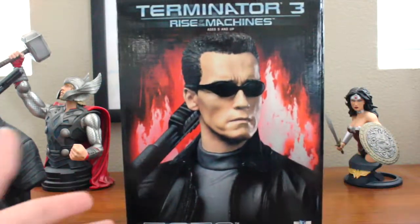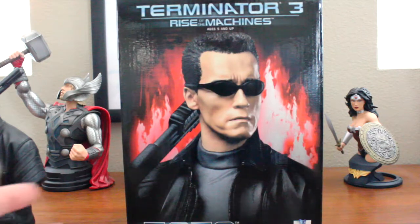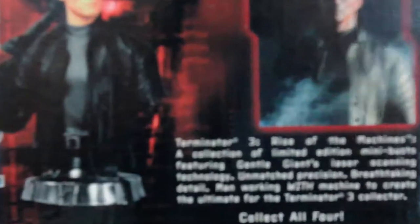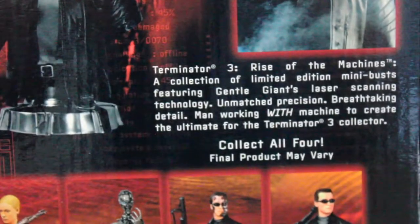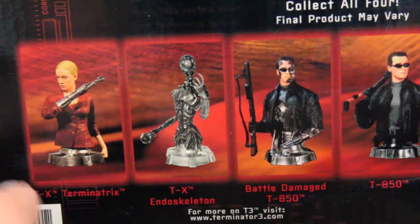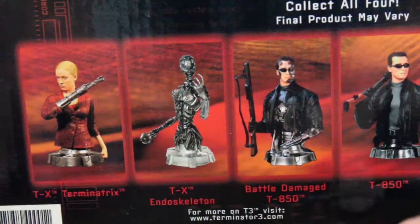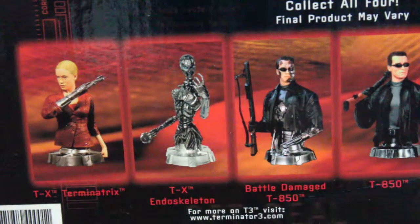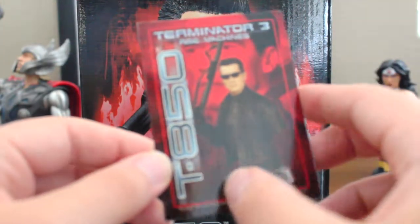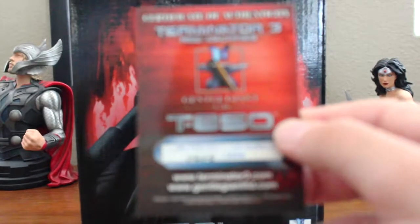Back then I guess they assumed kids would be collecting these, though it's always been a collectible piece you can't really play with. On the side we have another image of the mini bust. On the back there's a little bio with a scene from the film — I'll zoom in so you can pause and read it. At the bottom we have the other pieces in the line: the T-X in both human and endoskeleton form, the standard T-850, and the battle damage version I'm hoping to obtain. General Giant includes a COA — I won't collect any General Giant without both box and COA — and this one is number 465 out of 3,000.